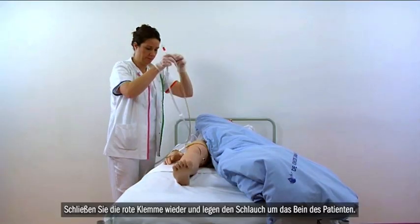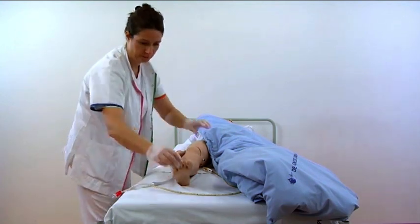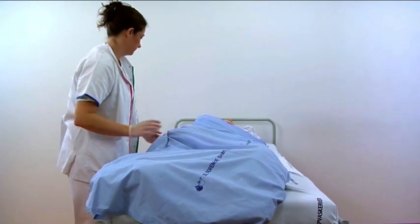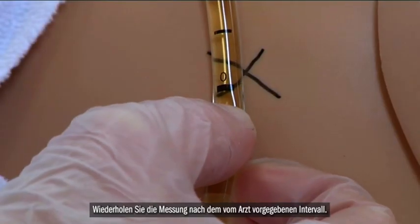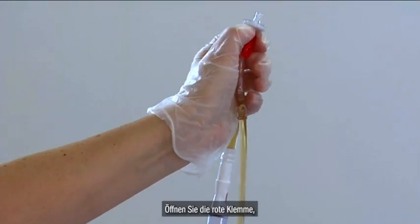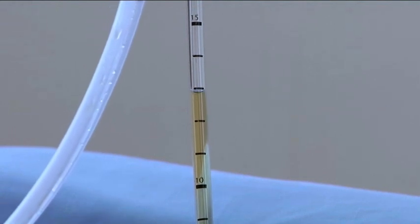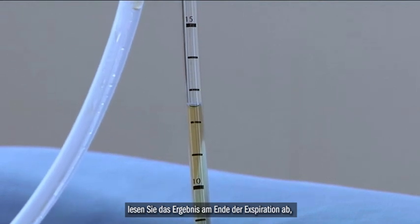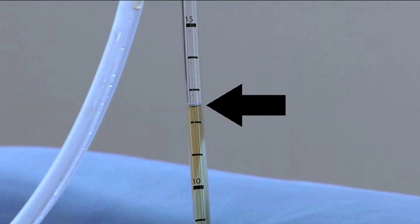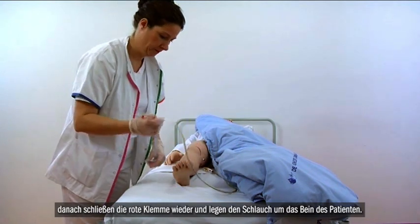Close the red clamp on the Unometer Abdo Pressure and place the tube around the leg of the patient. Repeat the measurement at the time interval prescribed by the doctor. Open the red clamp. Close the red clamp on the Unometer Abdo Pressure and place the tube around the leg of the patient.